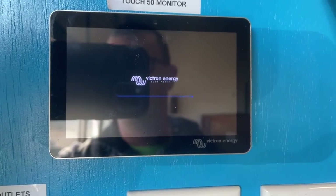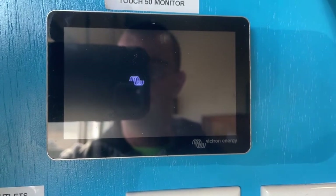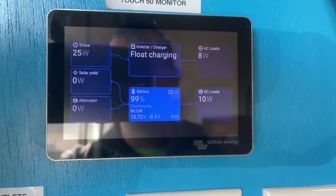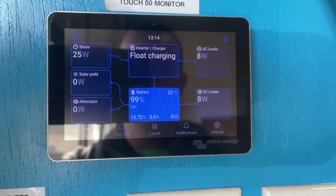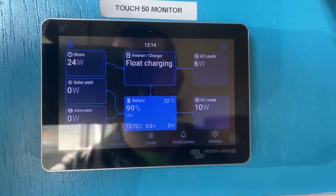Give it a second to load and restart, and here we go — this is what the new user interface will look like. It should look pretty much the same on yours.